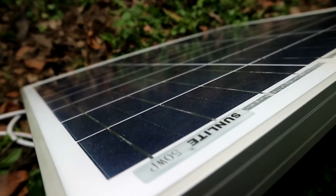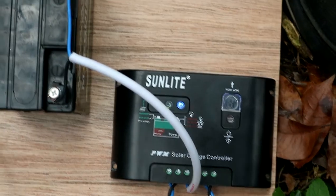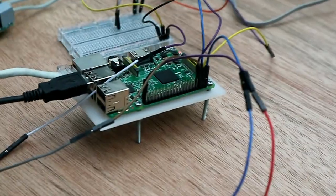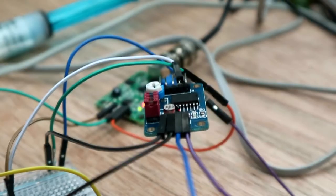We need the solar cells to run the battery to give power to all systems. We also need the converter of the power collected from the solar cells back to the Raspberry Pi to run all the systems.